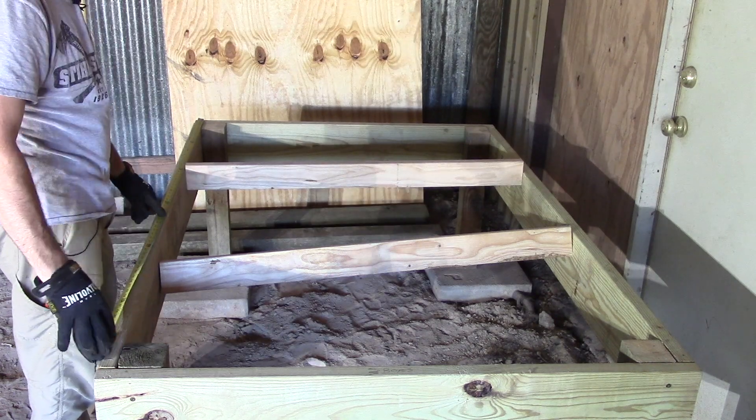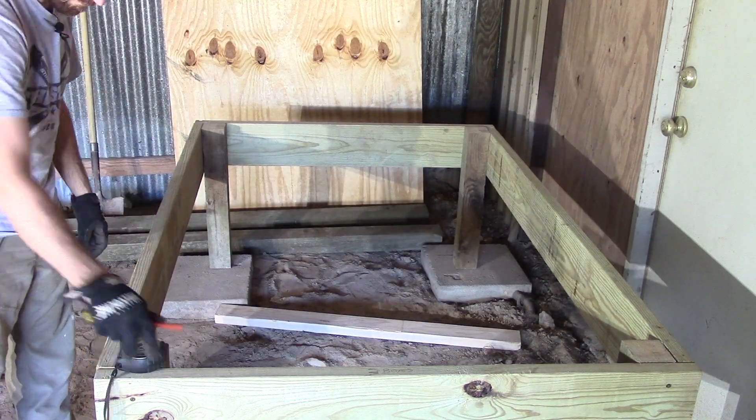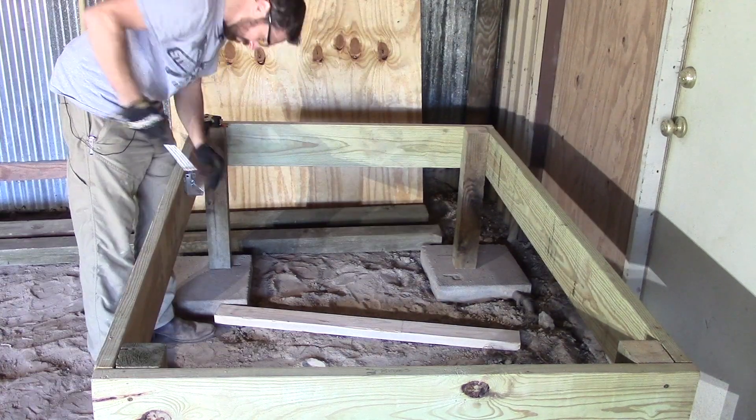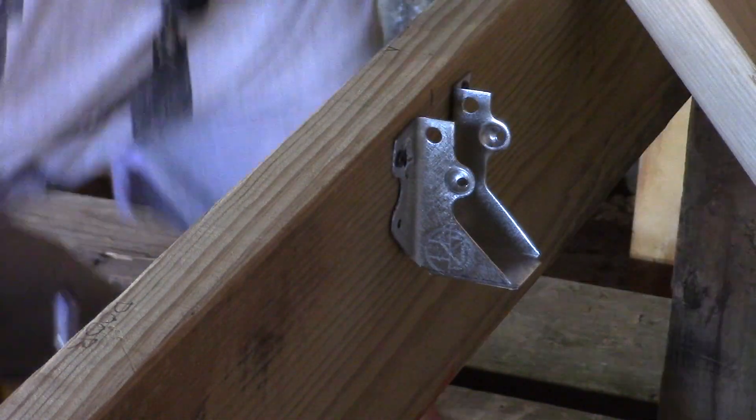We created the base with some scrap 4x4 that we had laying around, and then we made the frame with some treated 2x10 and the floor joists with treated 2x4s. We then hung those with joist hangers.